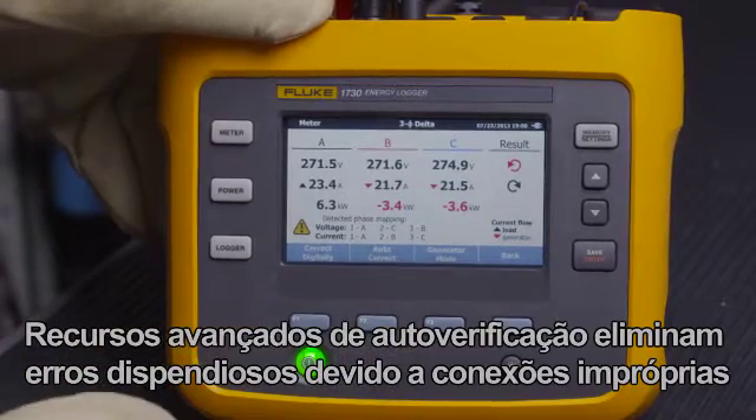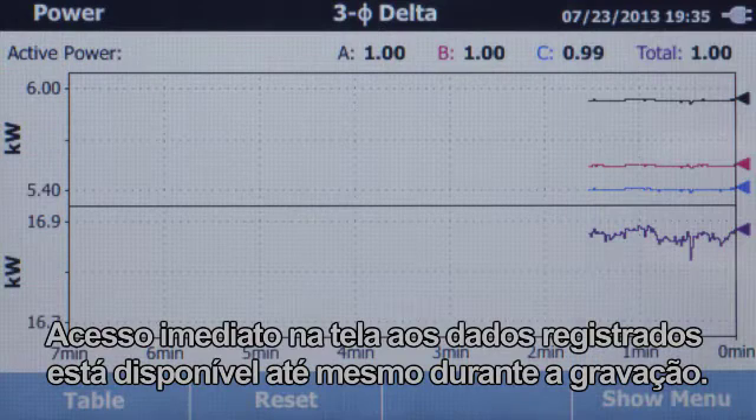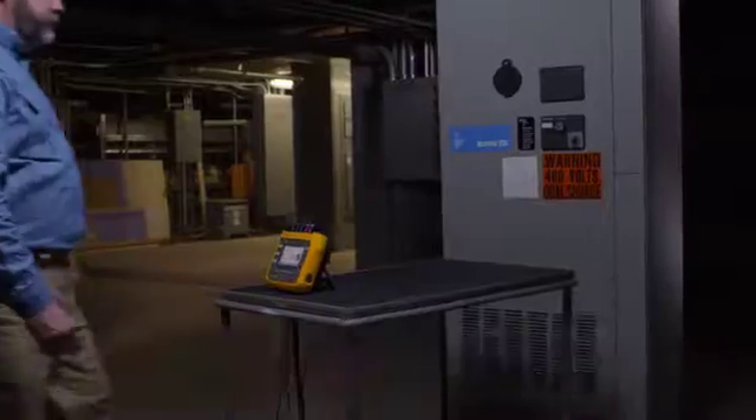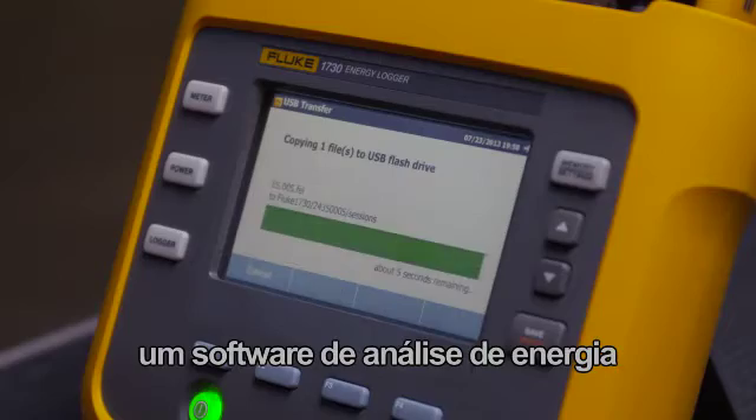Advanced autocorrect features eliminate costly errors due to improper connections. Immediate on-screen access to log data is even available while recording. You can download, analyze, and compile reports in minutes with Energy Analyze software.